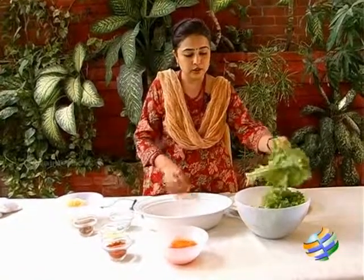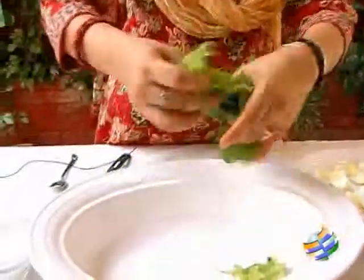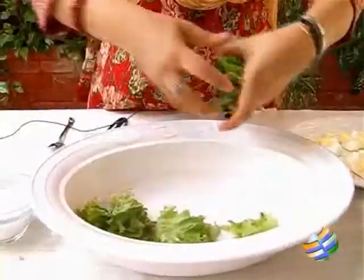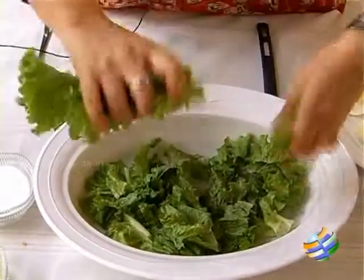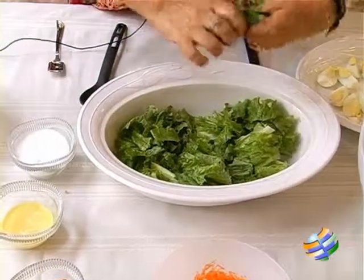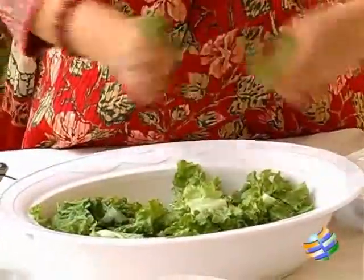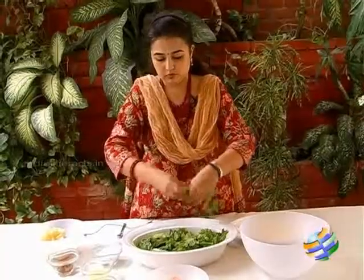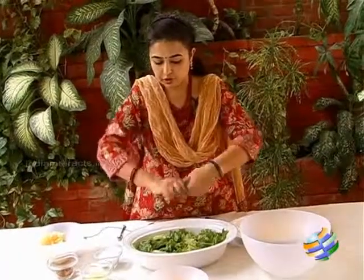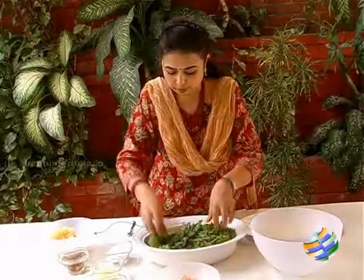First, I am going to just roughly cut up the lettuce. It is nice when you can make a fresh salad and just eat it right away. You can add other vegetables if you like — you can add some sweet corn or some nuts. So there I have just roughly cut up the lettuce and put it into the bowl.